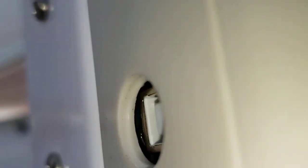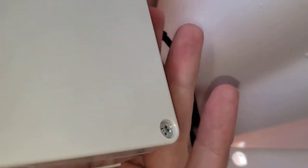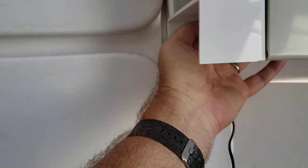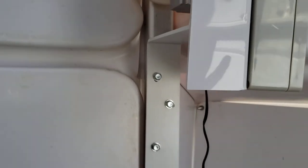One thing I would recommend, just for simplicity, is that you plug the power adapter in first before you mount it. It plugs in back here — in the back of the motor. I ended up taking the motor off, unscrewed the three screws, and took the motor off to get that plug in behind there. It's just really hard to do. But once you get it in there, it's out of the way. So before you install the motor on the brackets, plug it in. It's much easier, trust me.